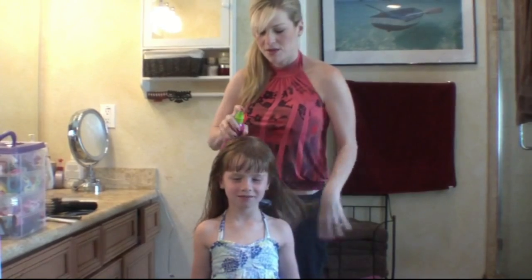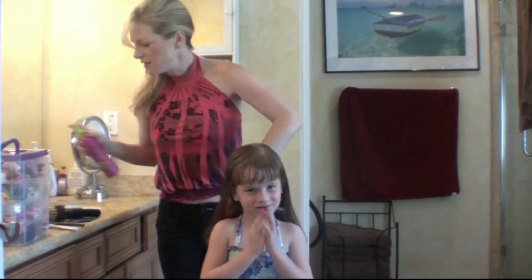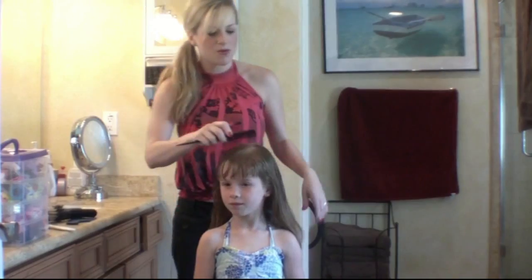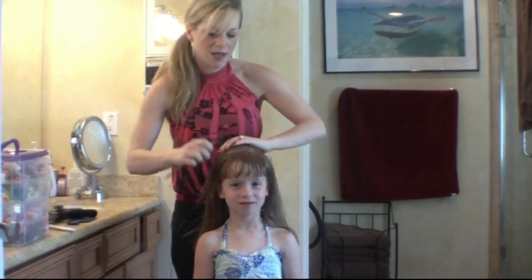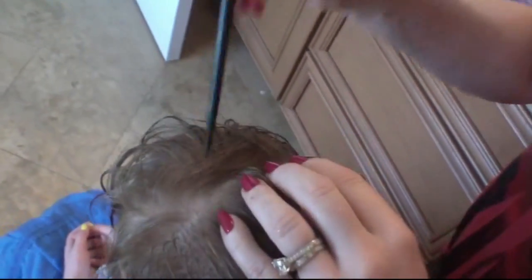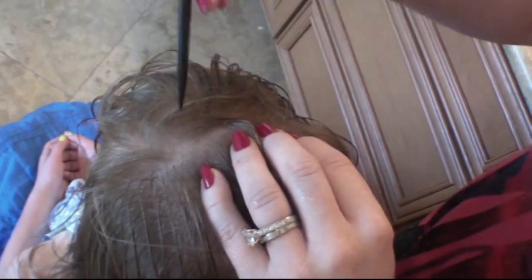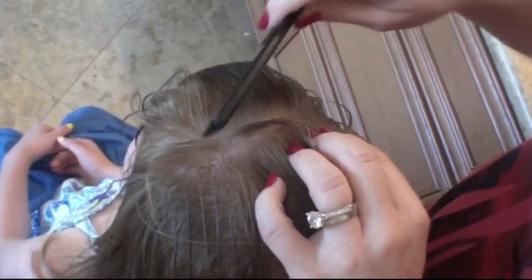I've gotten all the knots out. I'm going to spray a little bit more of this detangler or water, whatever you have. I think today we are going to do braids. So what I do is just take the hair — I'm combing it like this — and Sophia has bangs. So I'm going to use your rat tail comb and make a nice line right here.